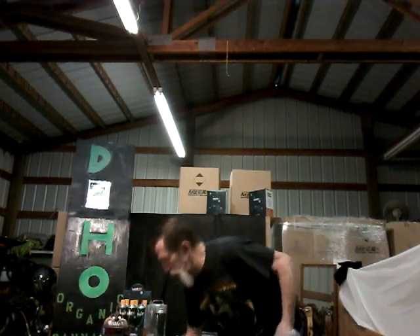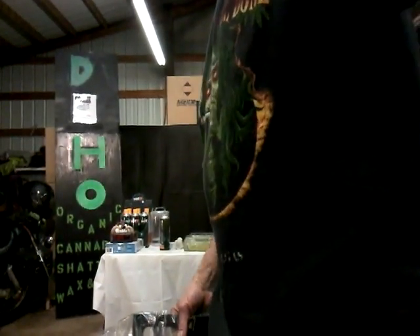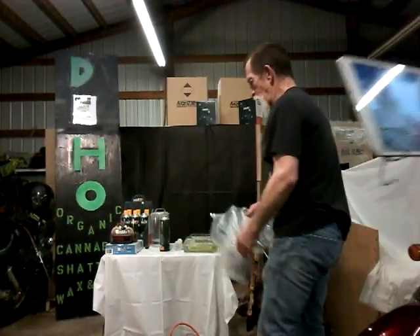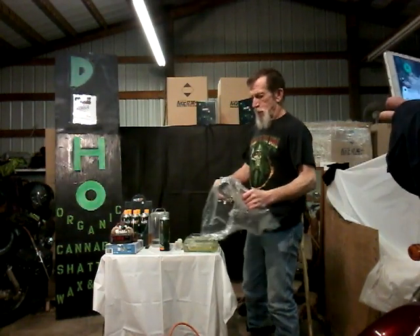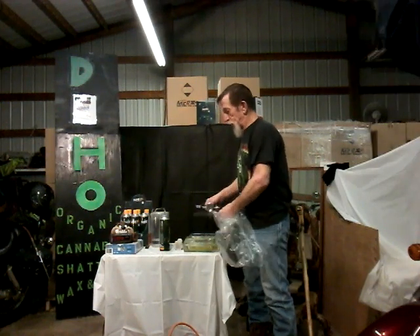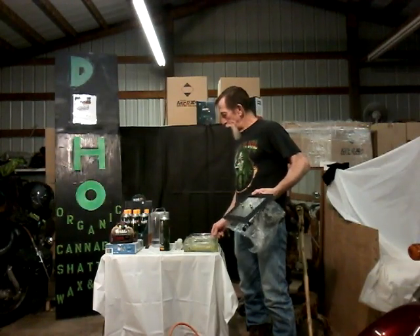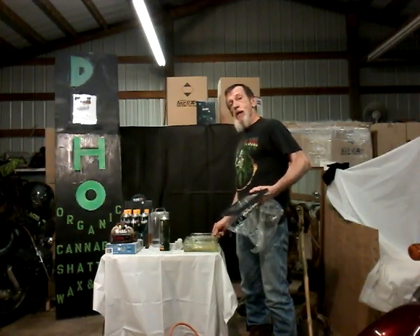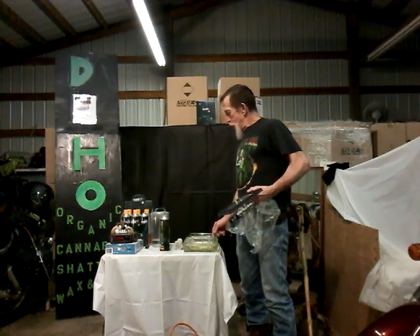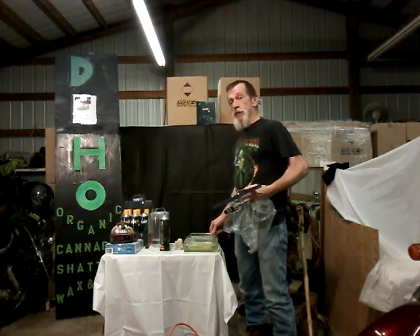This is a vacuum pump that I picked up at Harbor Freight, and also one I got from a friend of mine. I've put it snugly on my small cake pan. As soon as I get this evaporated down to a thick oil, we'll pull a vacuum on it, and then I'll go find a couple people who'd like to sample DHO.